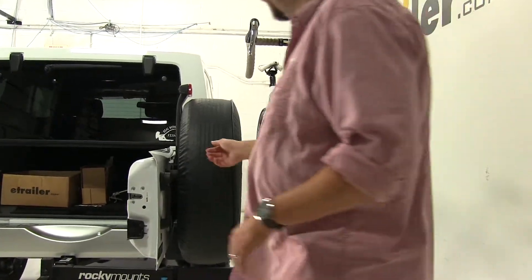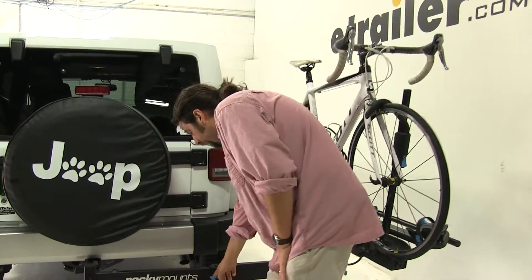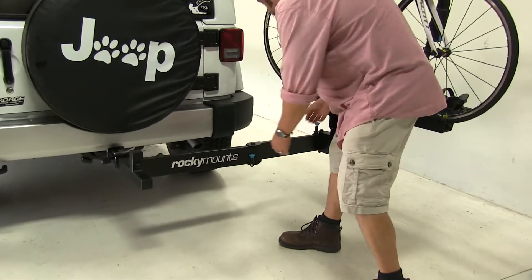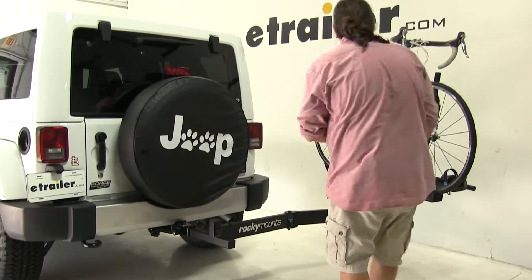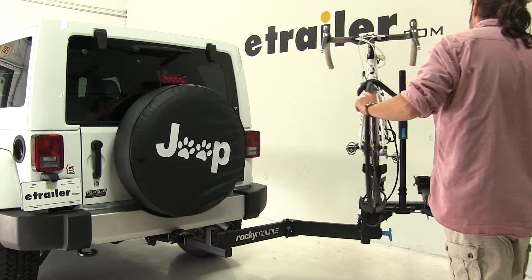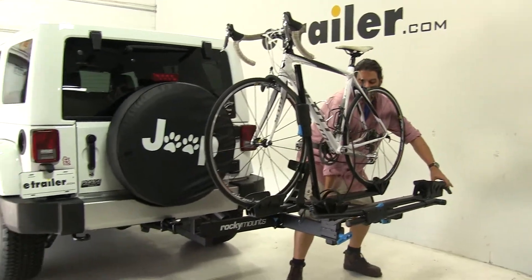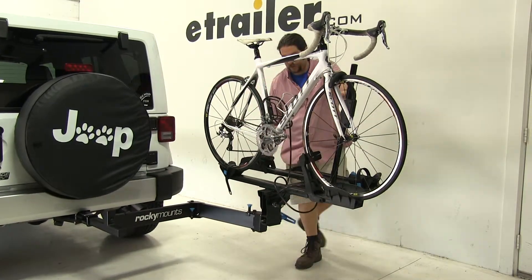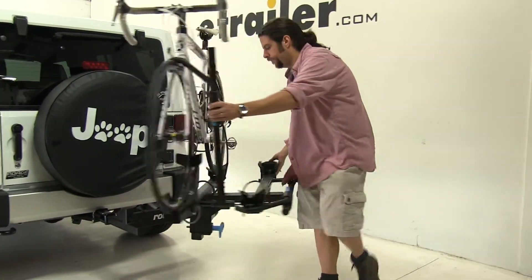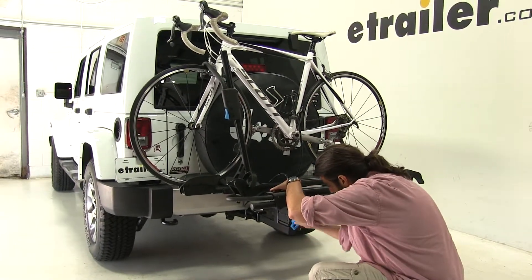To put it back into place, you just reverse that process. You come to the center here and you're going to see this blue tab — lift up on that and that will release it. Bring it back to 90 degrees, pull up on that tab, then just push it in the rest of the way. Come back to this handle here and tighten it up.